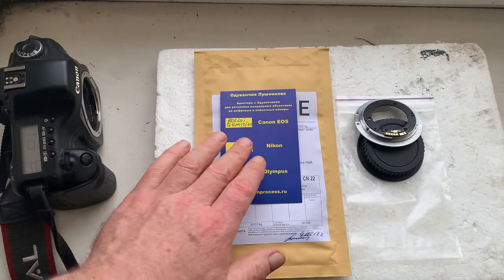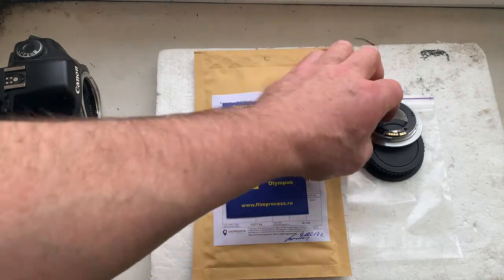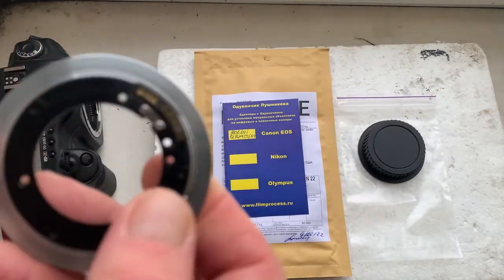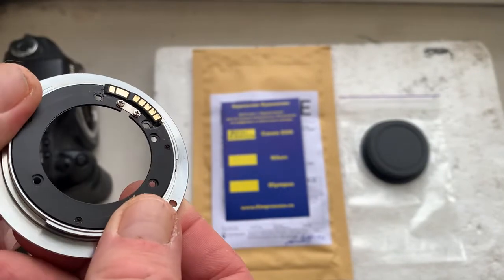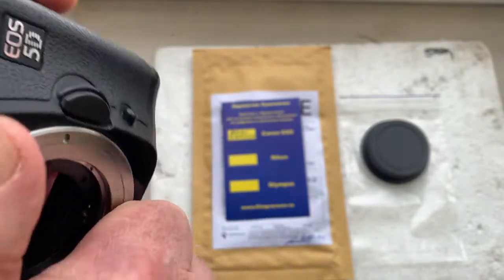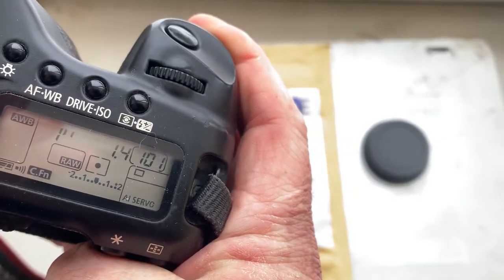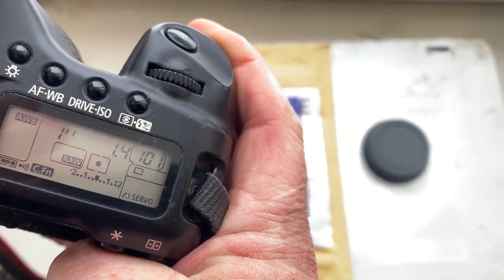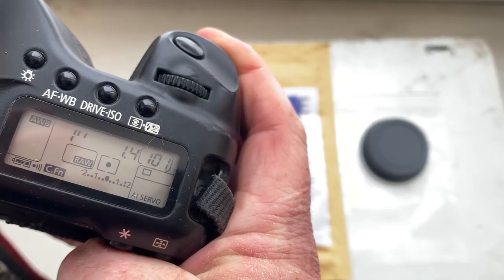Hello Travis, this video is about your adapter with the Dendron chip. This is your adapter. I pre-programmed the chip: focal length is 50mm, aperture 1.4, delay time to enter programmer mode is